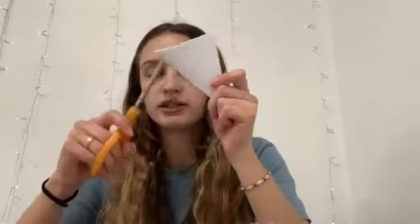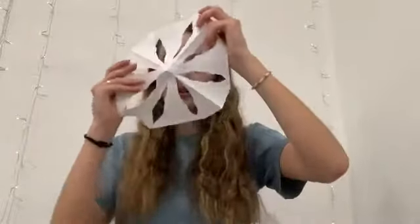And then you're going to cut these edges — whatever design you desire. Once you're done cutting, you open it up, and you have your snowflake.